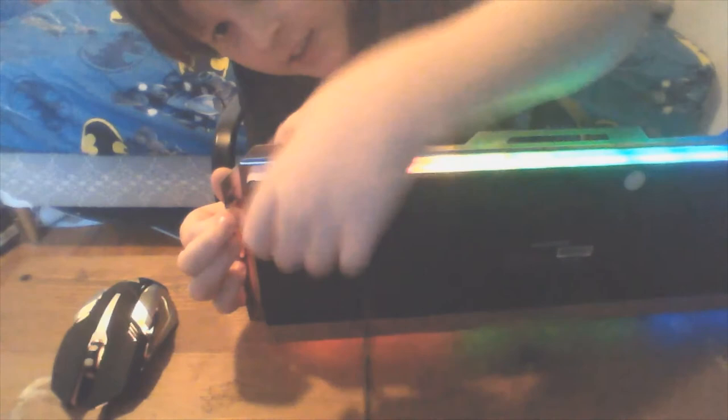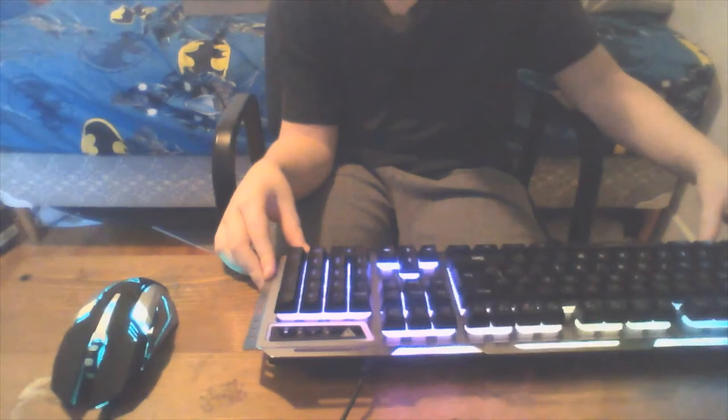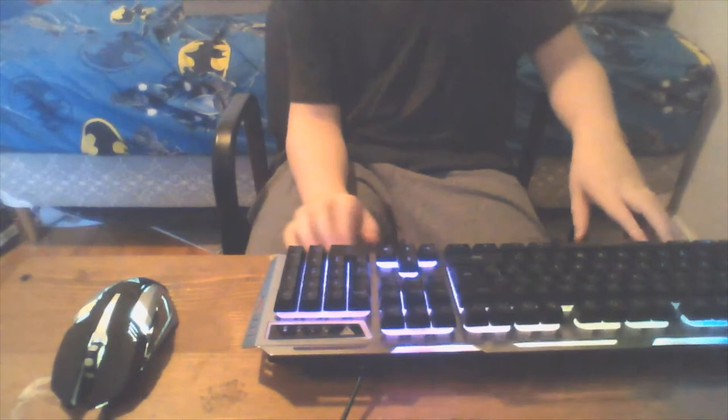Anyway, that's the unboxing. Link in the description if you want to buy this. For $40 plus tax, you get a fast keyboard with a little stand on the back. You also wouldn't expect it to have a metal frame at that price — but yes, it has one and you can't bend it.